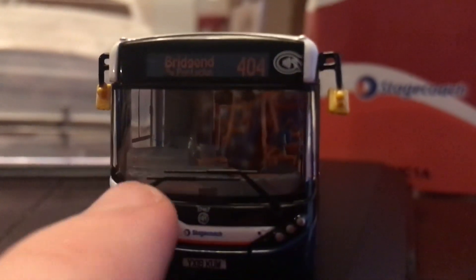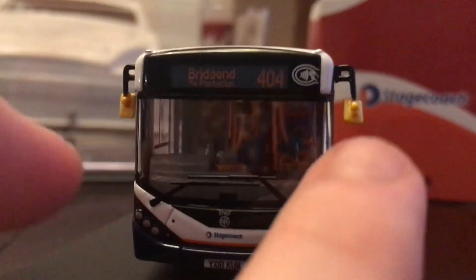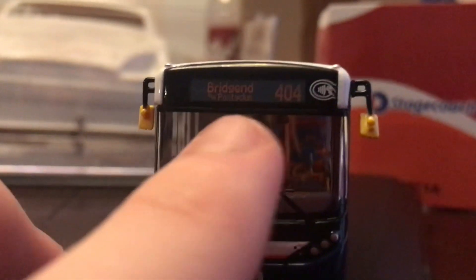The actual fleet number of the bus is 37467, with registration YX18 KUW. There's the contactless payment sign, and the windscreen wipers are moulded into the windscreen. The mirrors are very well done and accurate. The destination screen shows 404 Bridgend.